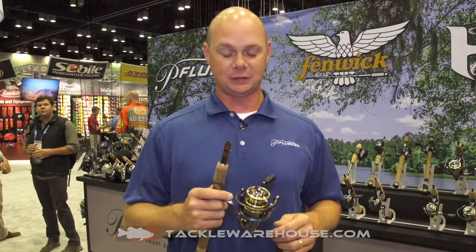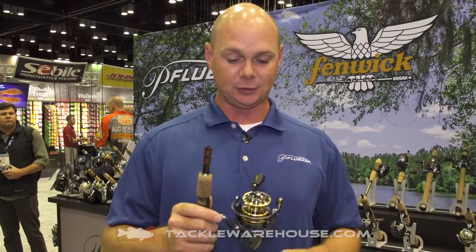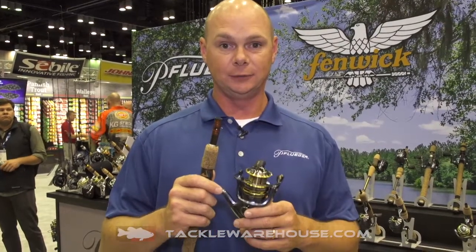Hi, I'm Larry Tankersley, Brand Development Manager for Pfluger Fishing Tackle here at ICAST 2017. Today I'd like to introduce our President's spinning reel, new for 2017.